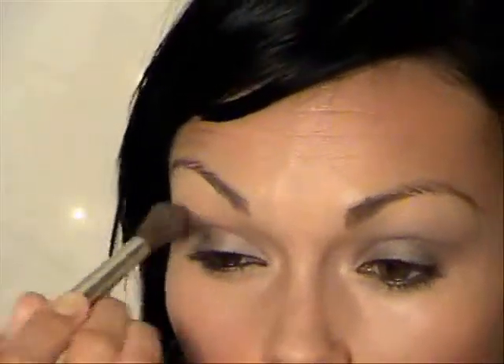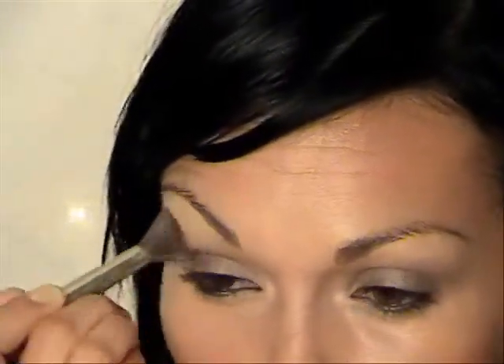Now I'm going to take a fluffier brush because I want to lighten that look just a little bit. Using the same Satin Taupe, I'm just going to fluff it up onto the crease and move out towards the eyebrow. Just keep going in little circles, moving it out in that direction.